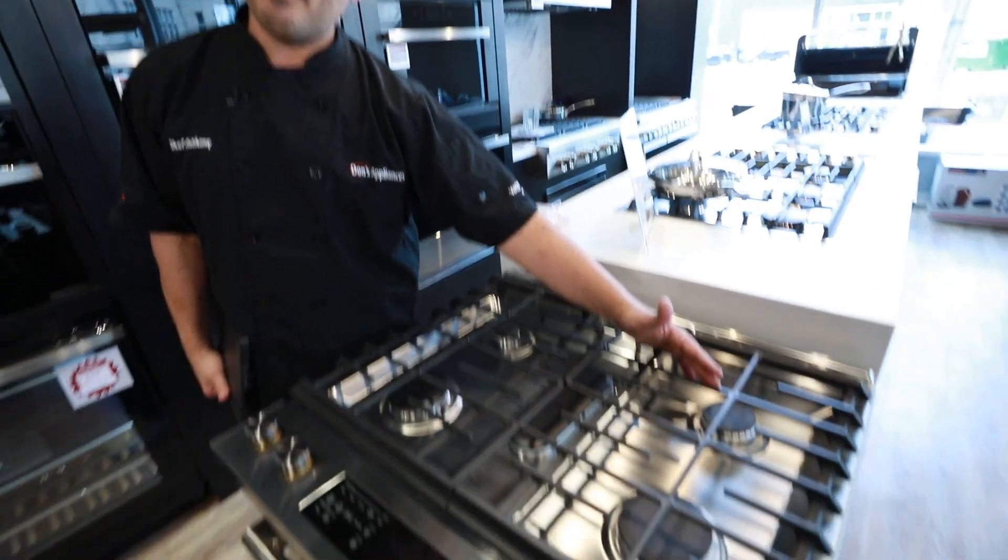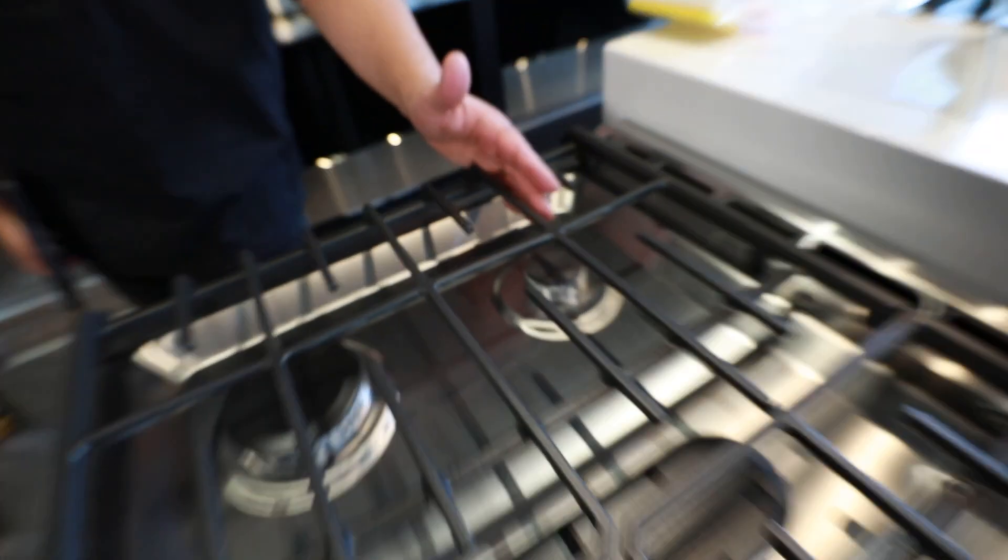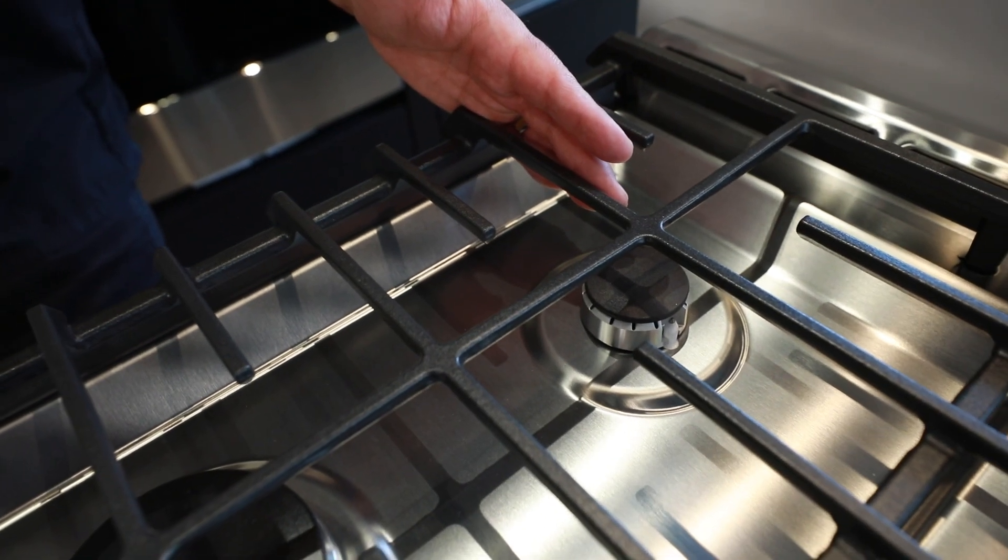Conveniently in the back, here's our mid-range burner — kind of to hold our marinara sauce, our Alfredo, things like that. Over here we're going to do our finished sauces.